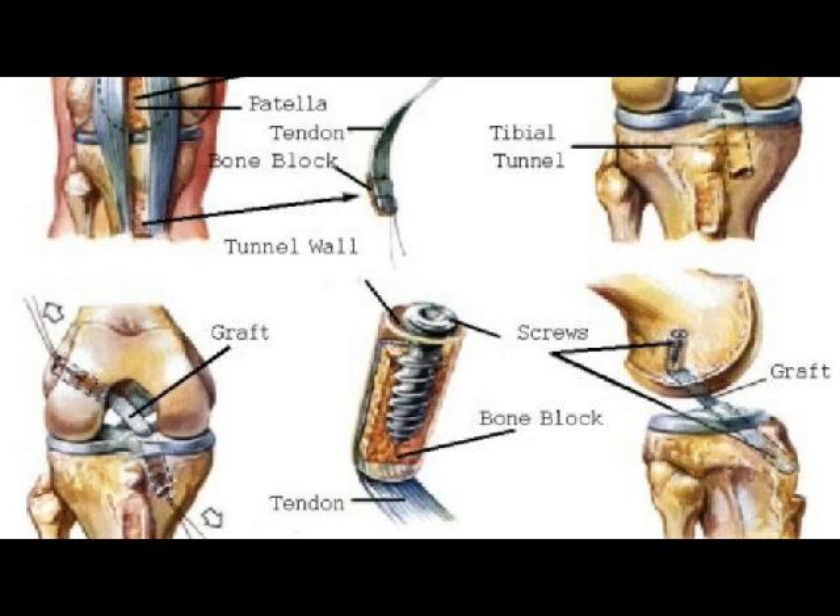And that basically helps them repair a torn ACL or a torn PCL.